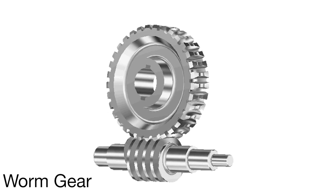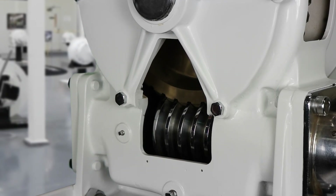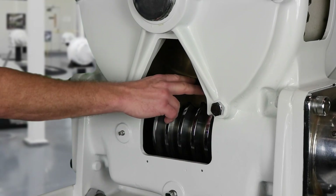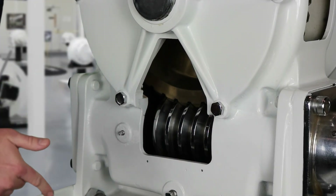Hello and thank you for joining us. Today we're going to talk about worm gears and planet gears. First, let's talk about worm gears. In a worm gear design, a worm drives a larger worm gear, usually set at a right angle. It works just like a screw thread.